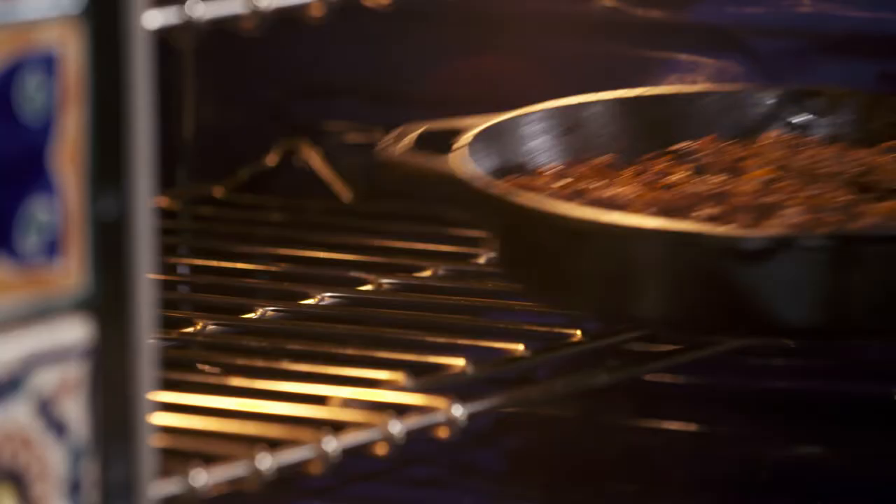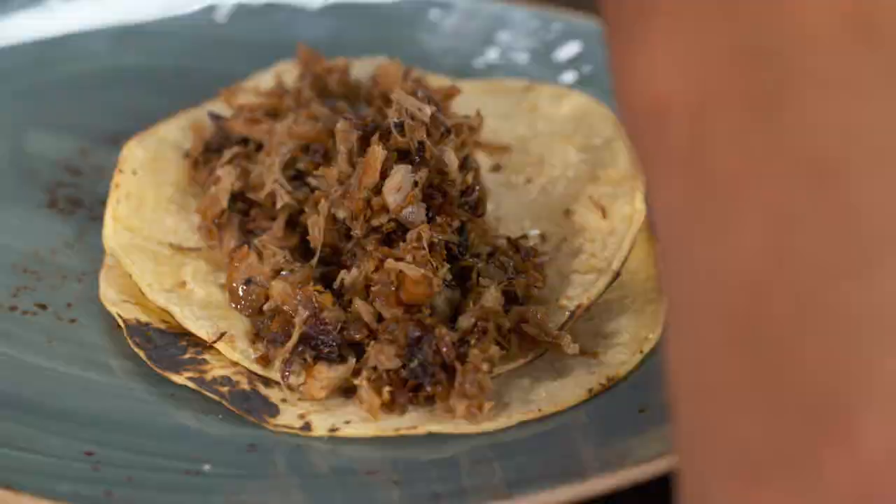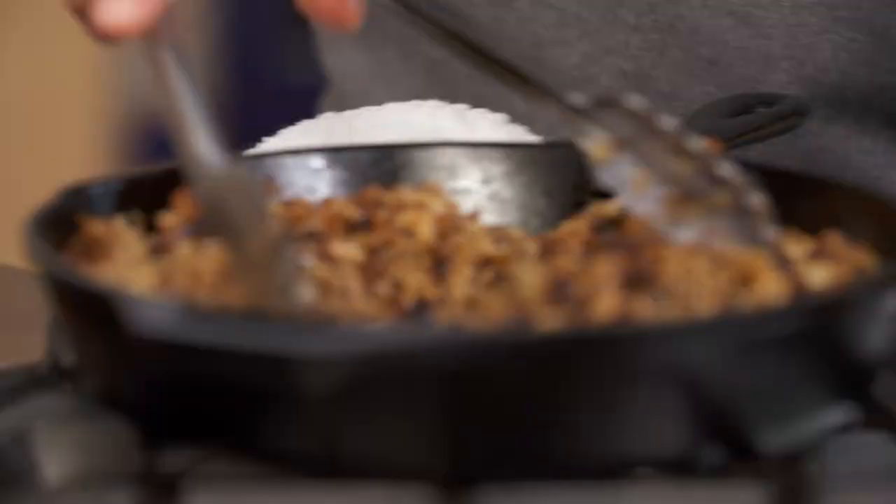Now for the pork. This is crispy pork — I can smell the cinnamon. Now, in Mexico, carnitas are often served not in one tortilla but two. And the reason is you wanna really load it up. Look at that — with the pork shoulder, look how much meat we made. I would suggest that when you make this, invite your friends or have it with your family.